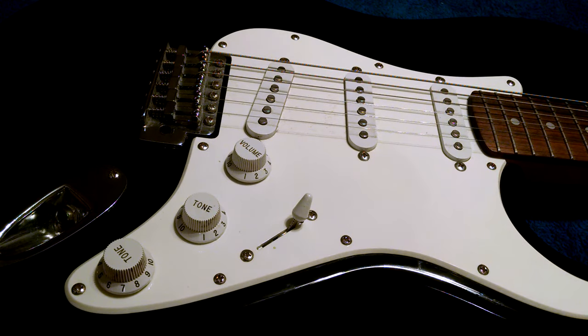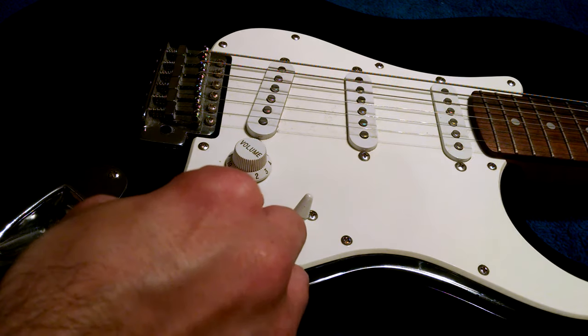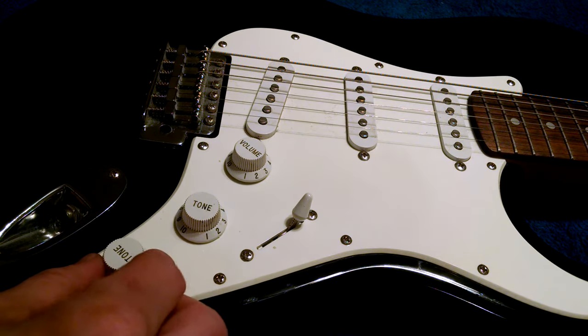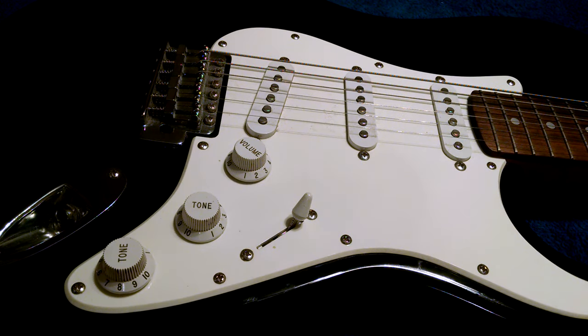I've got this Squire Affinity Strat and I'm going to do a cosmetic mod to the pickguard. In order to get the pickguard off I'll need to take the knobs off first. I've done this project before and showed my tricks for getting the knobs off in a previous video, but I thought I'd make a standalone video just to show the little tricks I use to get the knobs off.